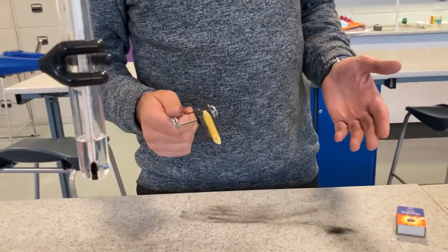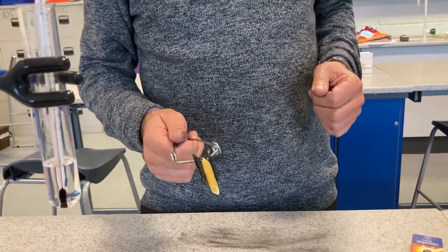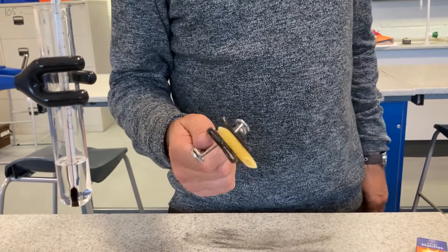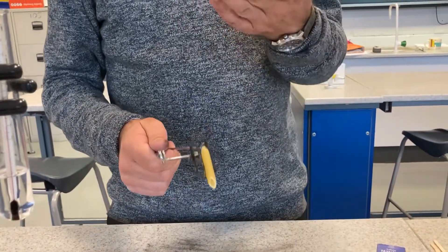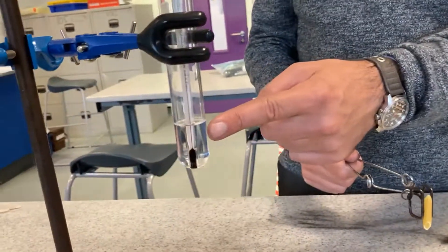Today, I'm going to show you how we can find out how much energy is in food. I've got a bit of pasta, and I'm basically going to burn it — react it with oxygen and release the energy. But to find out how much, we need to set things up like this.